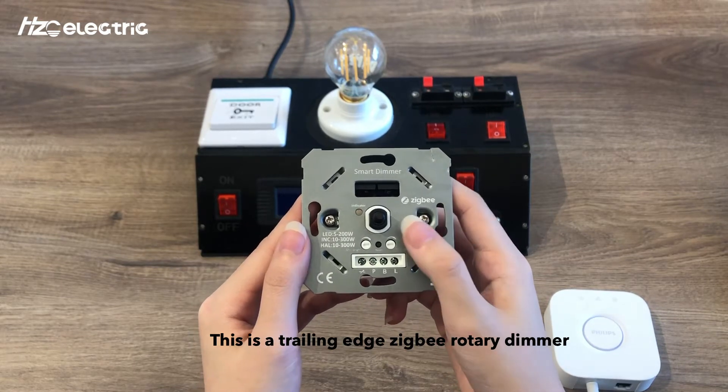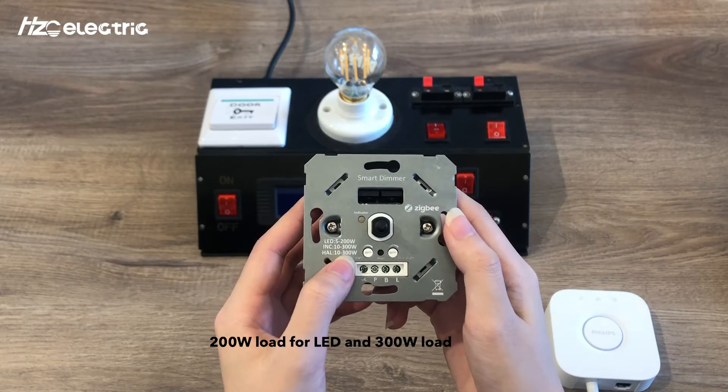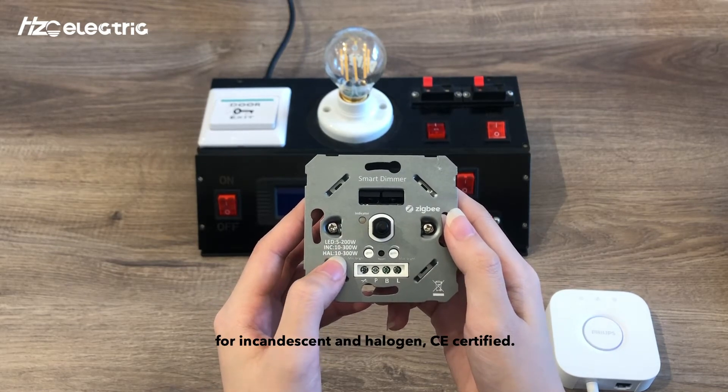This is a Trilling Edge ZigBee Rotary Dimmer, 200 Watt load for LED and 300 Watt load for incandescent and halogen, CE certified.